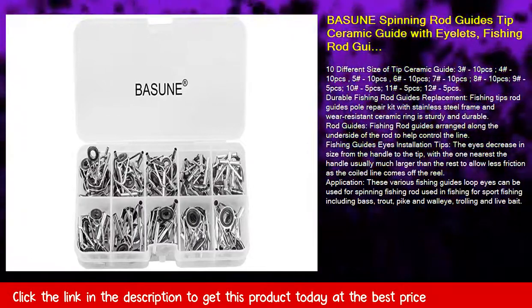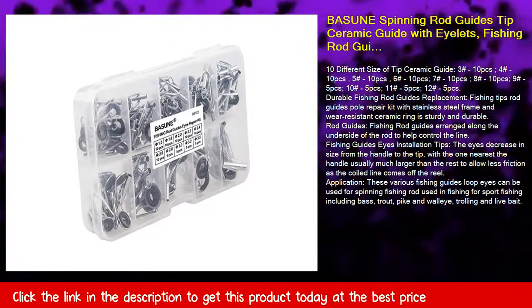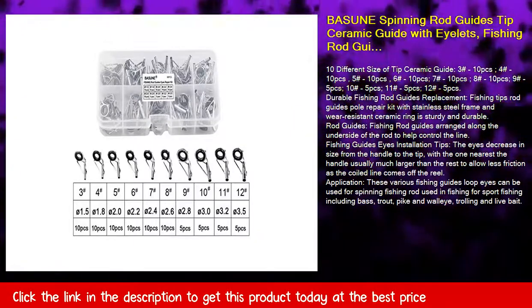Application: these various fishing guide loop eyes can be used for spinning fishing rods used in sport fishing, including bass, trout, pike and walleye, trolling and live bait.